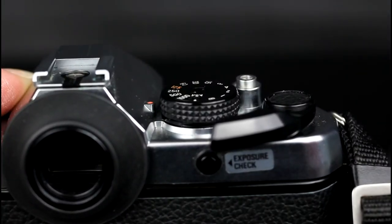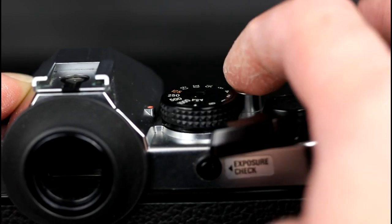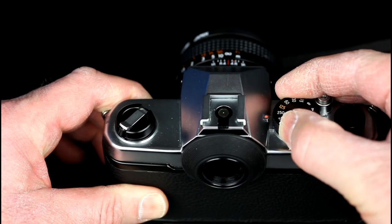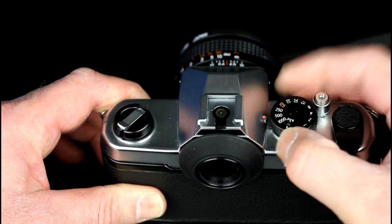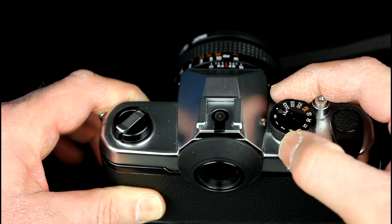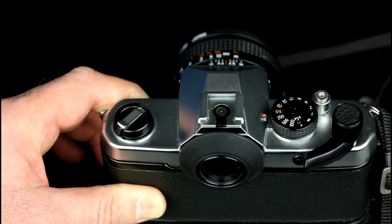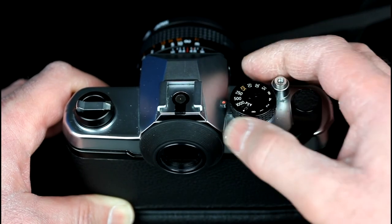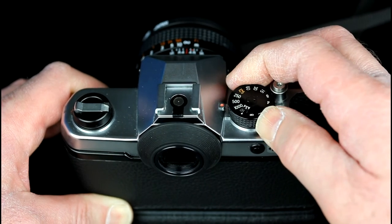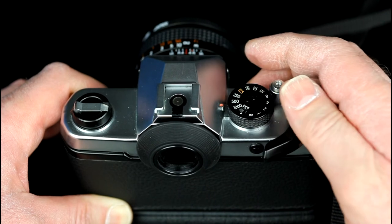When the film has been wound on, the shutter can be fired using the shutter release. The shutter speed is set by rotating the shutter speed wheel; B is for longer exposures. The film speed is set by lifting up the ring on the outer edge of the shutter speed dial and rotating the ring until the desired film speed is shown in the film speed window on top of the dial.